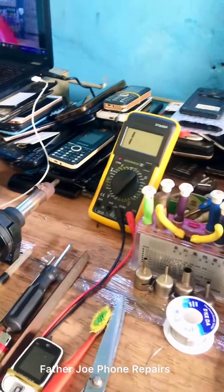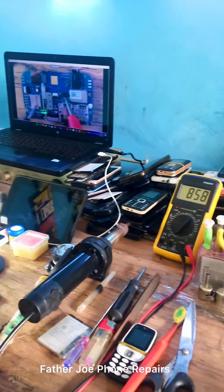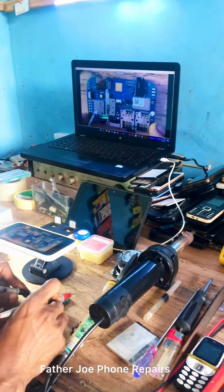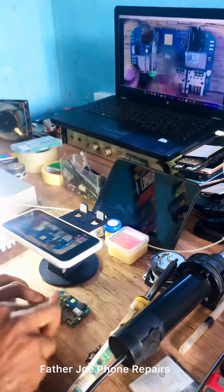A lot of people think that without a microscope they cannot do phone repair. For me, I don't have the money to buy an expensive microscope, so this is what I'm using to repair phones — and it works like magic. I use this to see small components, I use this to do my videos, and I use this to work on customer phones.